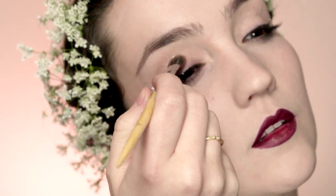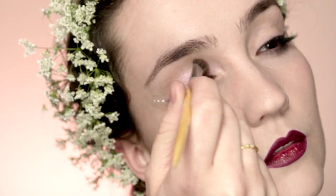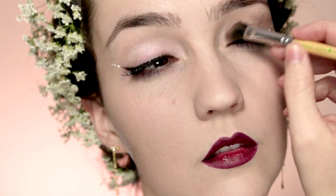Once I've finished off with the lips, I'm going to take a small rhinestone and apply that just underneath the wing on the outer corner of my eyes, then take a pink shimmer and apply that on the center of the lid and the inner corner of the eye — and then that's it, you're done.